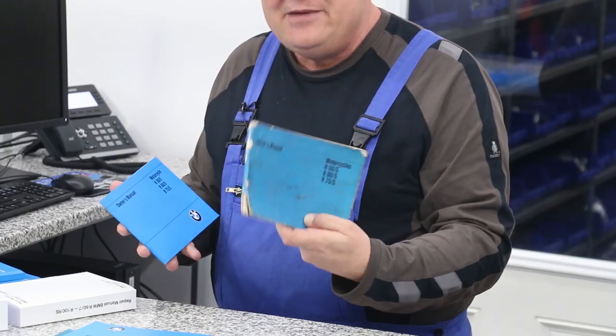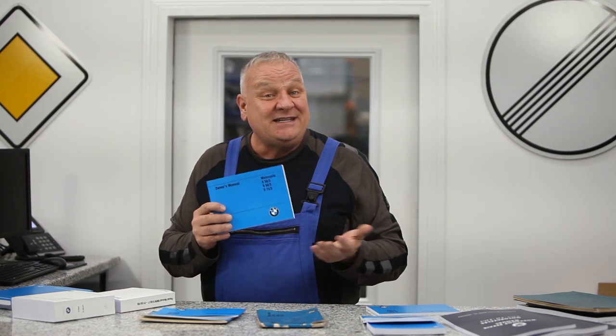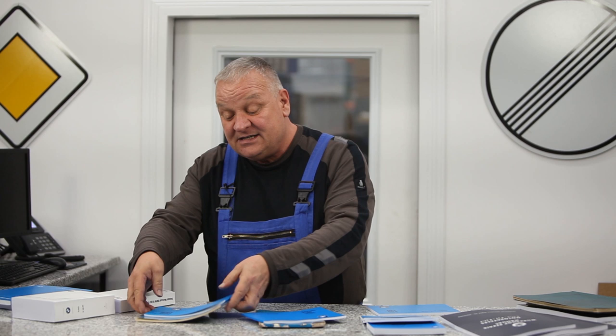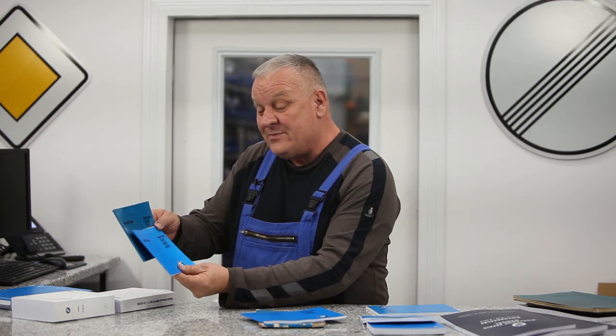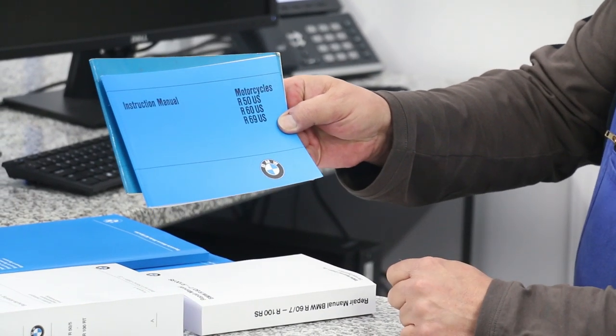So if you have an old ratty manual or maybe your bike didn't come with one, or it's long since lost, we have replacement owner's manuals for Slash 5, Slash 6, and now going back to the pre-69 era. We've also got, for example, here's an original and the reproduction for the R50 to R69 US model.